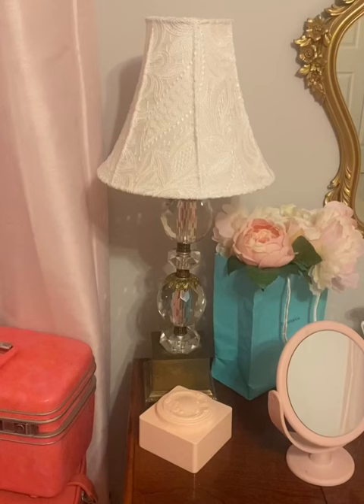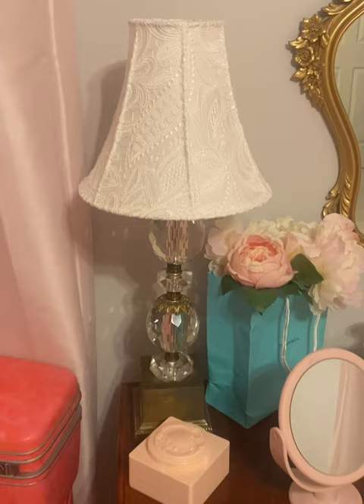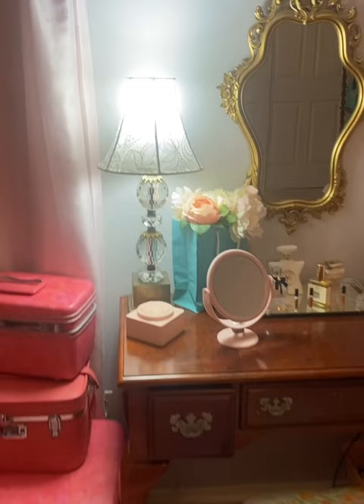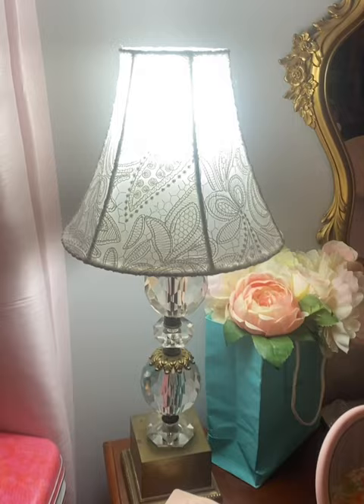Sewed it on there real good, and it took quite a few hours, but I'm really happy with it. I'm happy to have that vintage look, but plenty of light to be functional. You have to try this out if you need a shade, you need more light, but you want a vintage look.